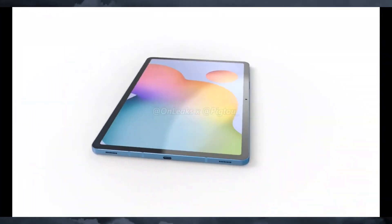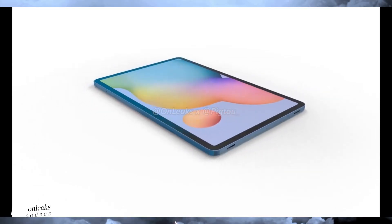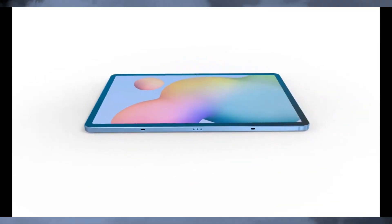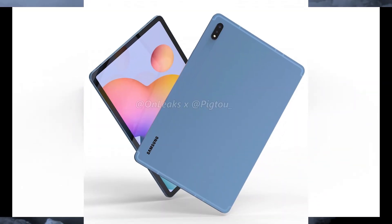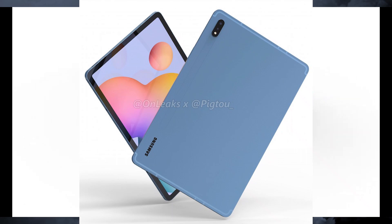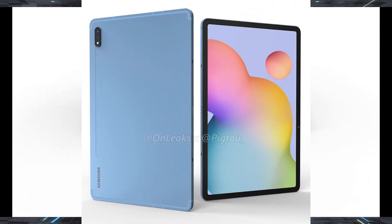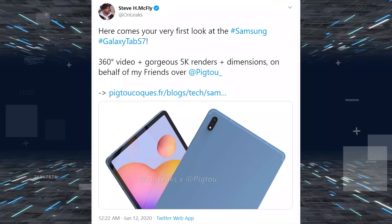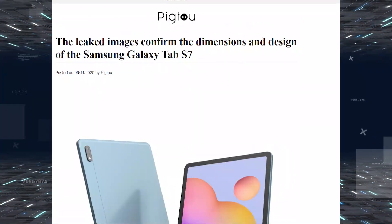Hey, what's up guys, welcome back. So finally, this is the Samsung Galaxy Tab S7 — the first look at the Korean company's upcoming tablet, courtesy of OnLeaks who shared CAD renders of the Galaxy Tab S7 in partnership with a French blog, 91Mobiles / Pricebaba.